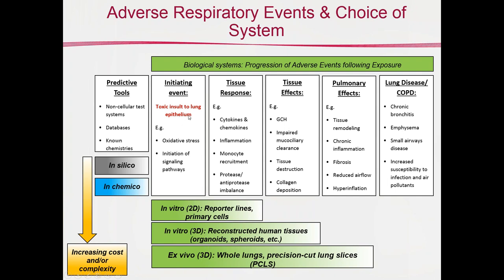Looking at these boxes, which are somewhat akin to an adverse outcome pathway (AOP), we have an initiating event — a toxic insult following inhalation or exposure — then tissue response, tissue effects, and pulmonary effects. As you move to the right, you have increasingly complex activities involving many different cell types over longer time periods. Things like fibrosis and tissue remodeling take a long time, and having a model like precision cut lung slices that can be cultured for an extended period is quite helpful, especially since all the cell types are present in that tissue at the time of slicing.